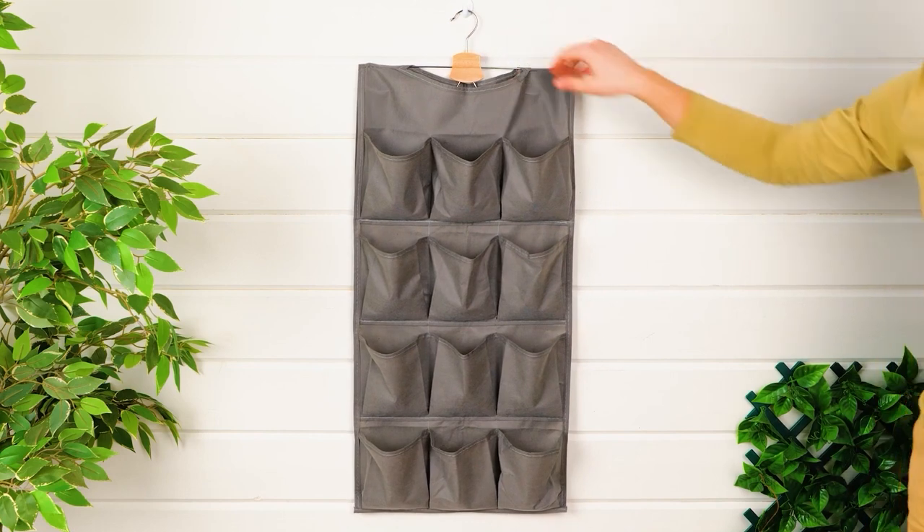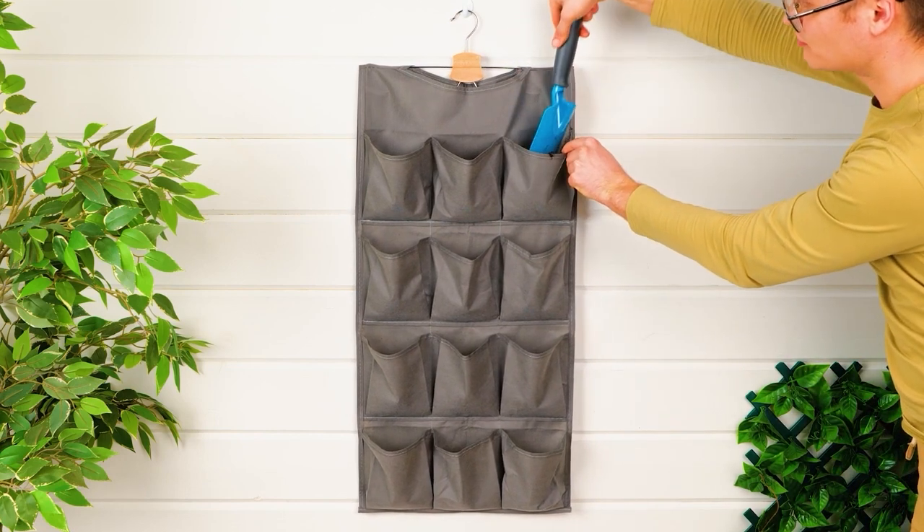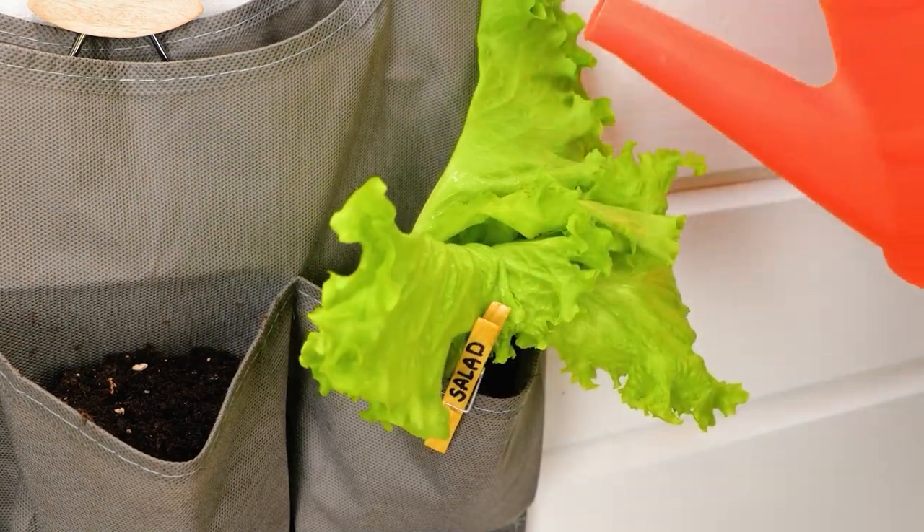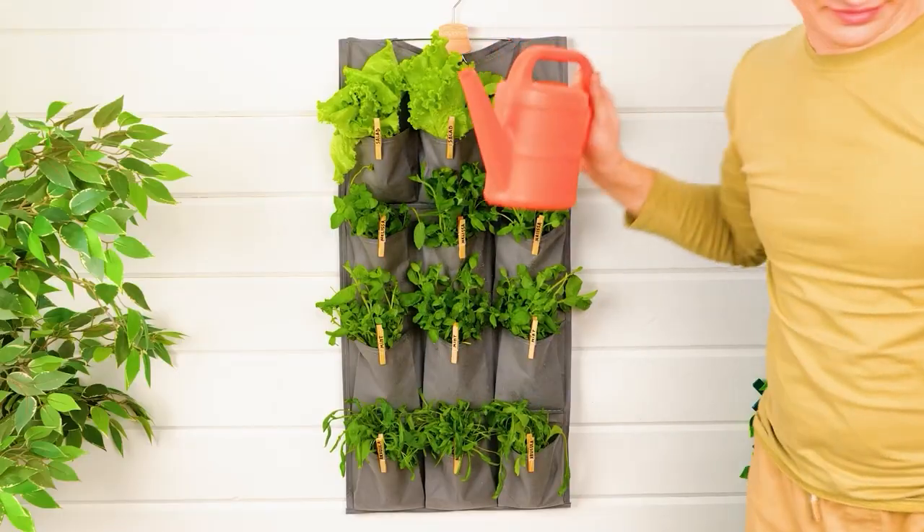Take a look at this space-saving hack. Perfect for small root veggies.